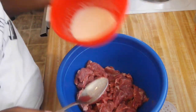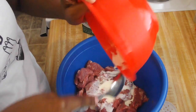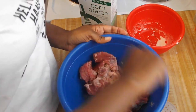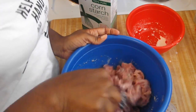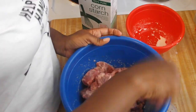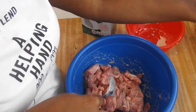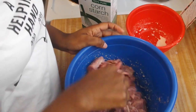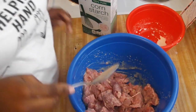Then I'm going to take my beef and pour this mixture on it, mix that around, and that's it for the beef.